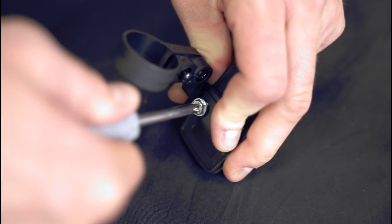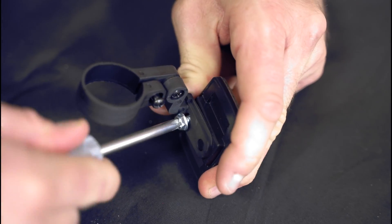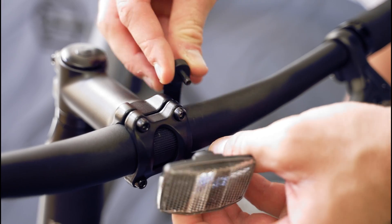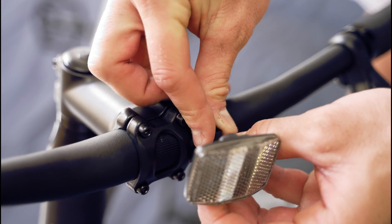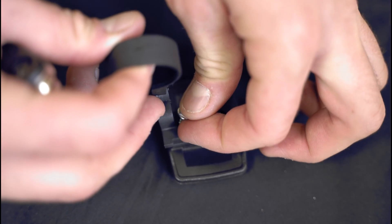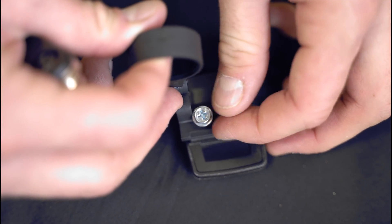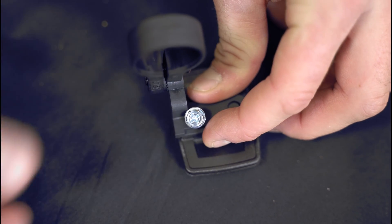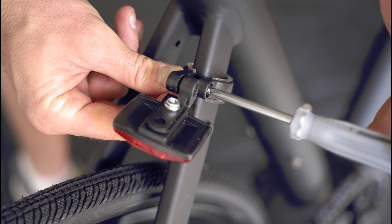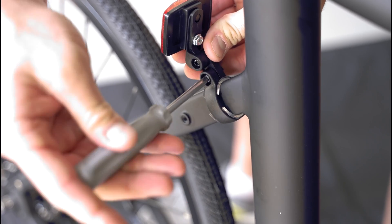To install the front reflector, find the white reflector supplied in the box and secure it to the horizontal bracket with the Phillips head screw, then install it onto the handlebars using the clamp. To install the rear reflector, find the red reflector supplied in the box and secure it to the vertical bracket with the Phillips head screw, then install onto the frame at the rear using the clamp and the clear plastic clamp spacer.